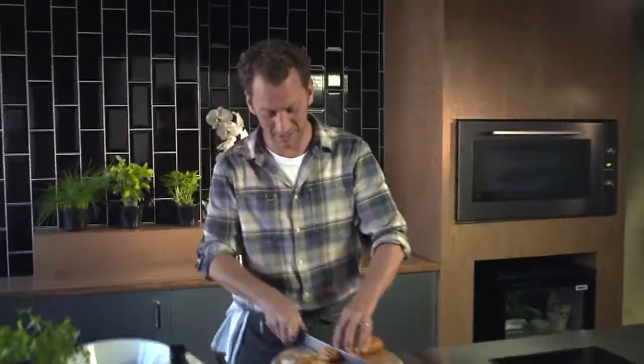Hi, I'm Luke Dale Roberts and this is some of the festive products that I've developed for Woolworths.